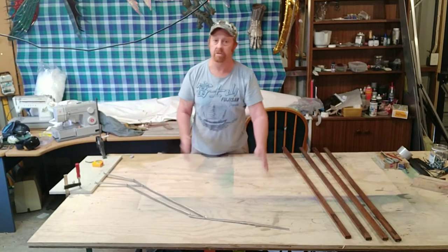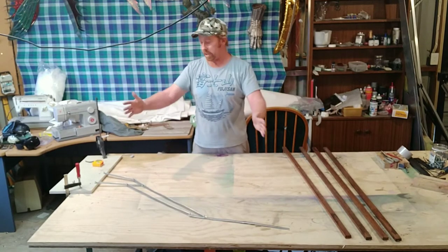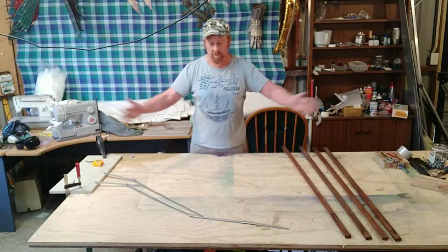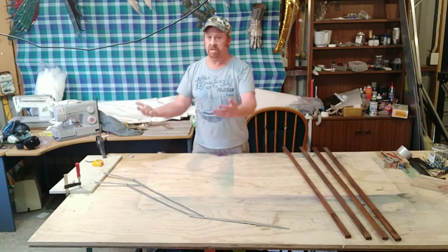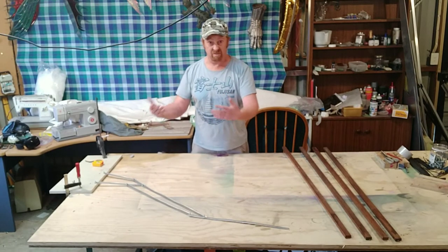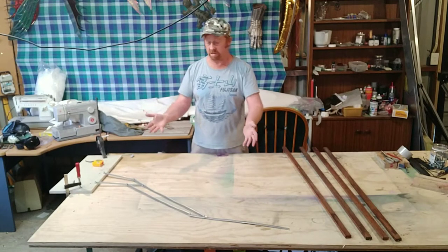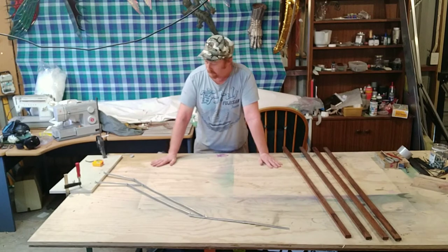What you work out is your final measurement as you go. Obviously the armature is smaller than what you want your wings to be, because the wing material will go out further than that. Because this is like a skeleton, and then you're putting your skin, feathers, scales, etc. onto there, which makes it bigger. So we're going to have a look at that today.